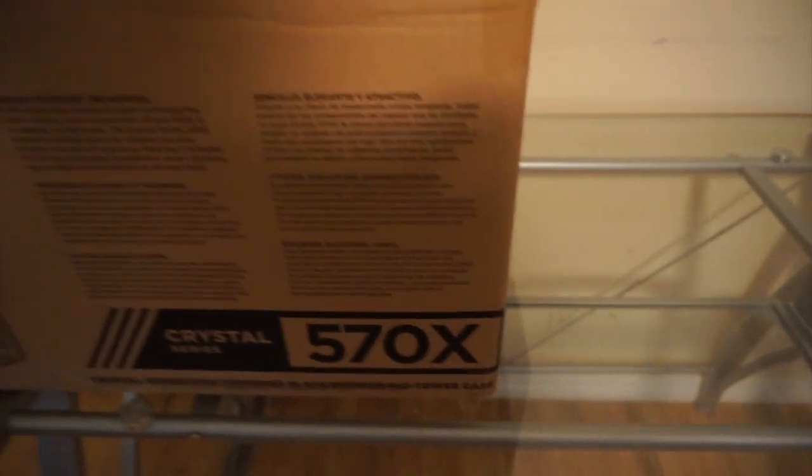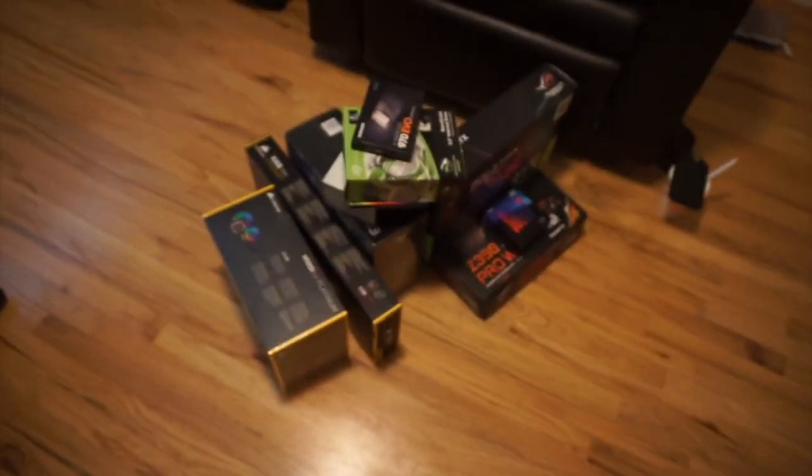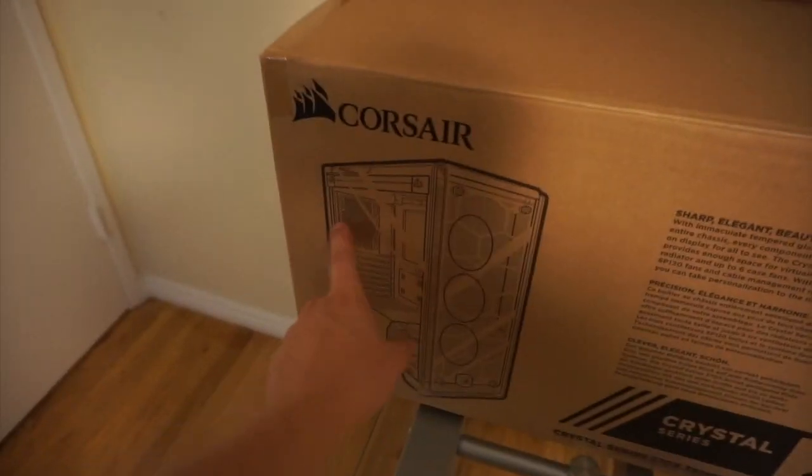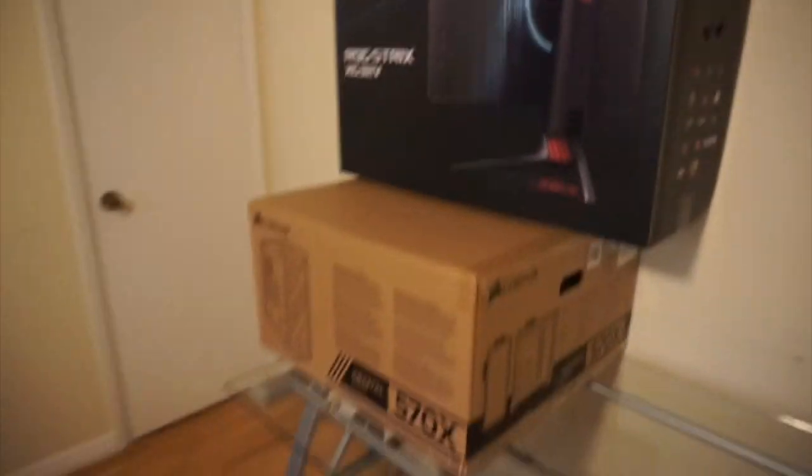And then we got the really nice case that's going to match the desk - the 570X by Corsair. I'm really excited, this is going to be really cool. I've wanted to build a PC for a really long time and now I'm finally getting to do it. I also have an exhaust fan that's RGB and a bigger mouse pad coming on Amazon same day. We got three LED RGB fans right here and another RGB for the back.